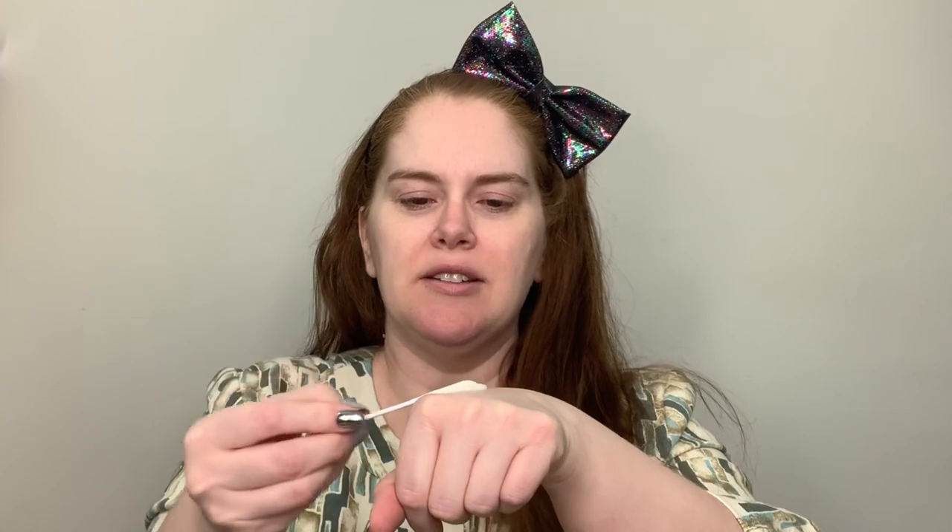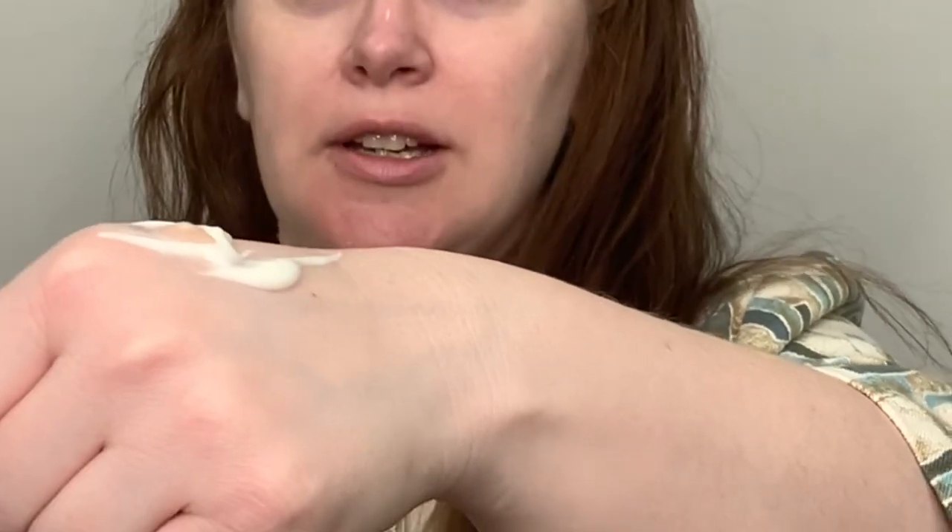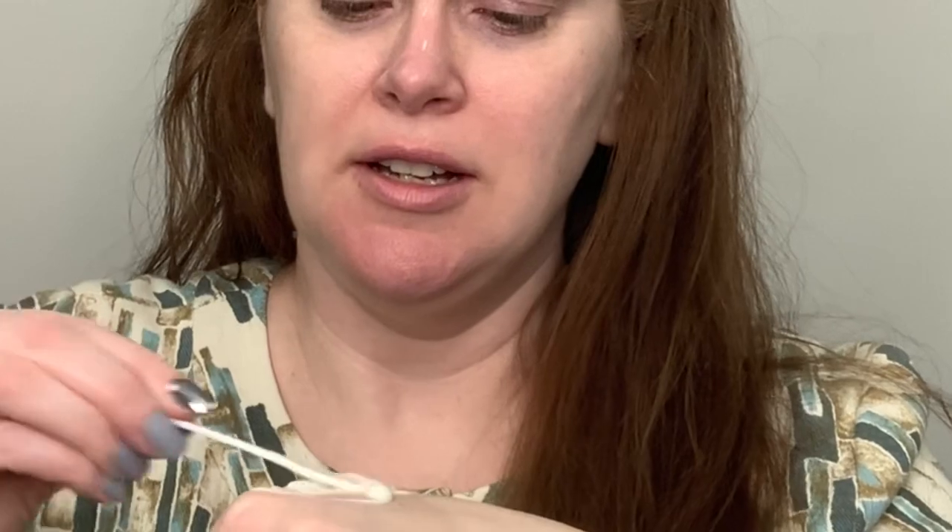Half of my face with just regular moisturizer — Perricone — and the other half with the 111 Skin mixed into the moisturizer. It says you can either put this with your moisturizer or just directly on your skin. I'm using the Perricone MD Face Finishing and Firming Moisturizer — one of my favorites. I like to put it on the back of my hand first. Let's add a little bit and mix the 111 Skin in — it says one to two drops.